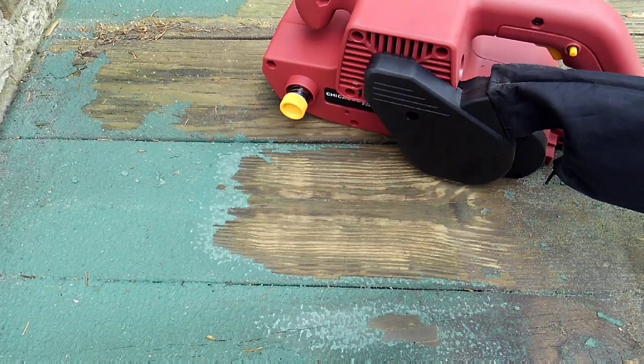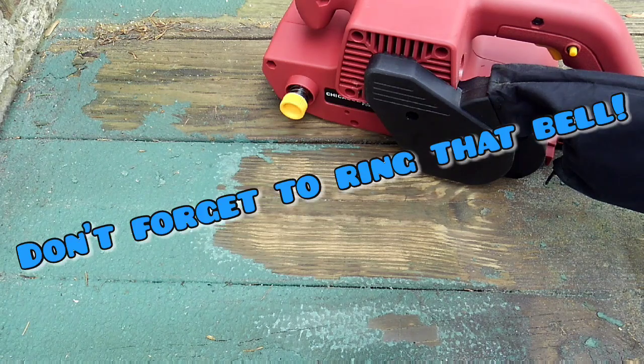That's it guys. Make sure you like, subscribe, and share. I'm up in the 40s now for subscribers — that's pretty cool. I never thought I'd even have that just for a hobby. Thanks guys, I'll talk to you later.